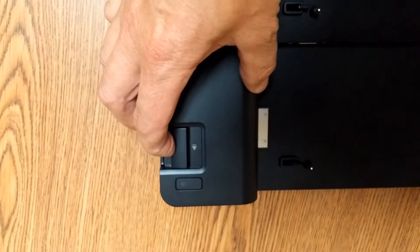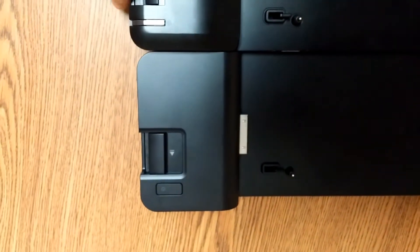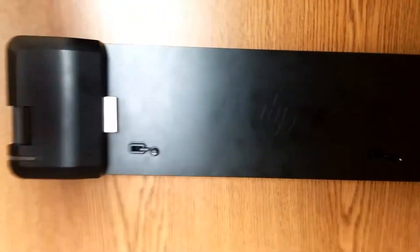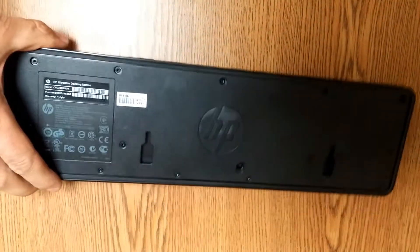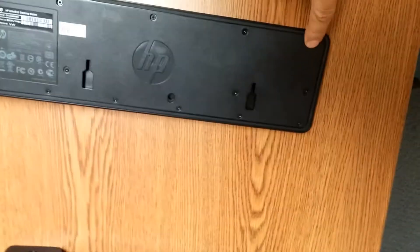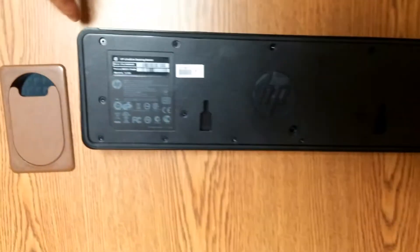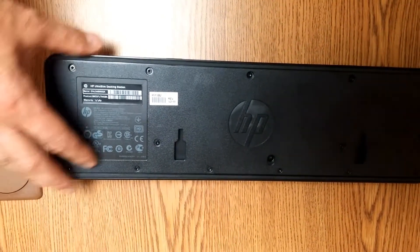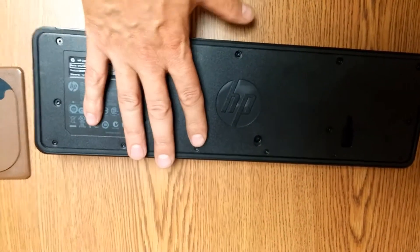I'm going to show you the fix. What you've got to do to repair this is flip it over. There's a bunch of screws all along the bottom — it's a Torx T9 that removes them. Once you get all those screws out and the bottom removed, this is what you see.